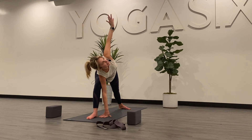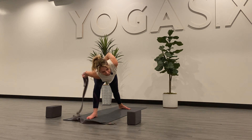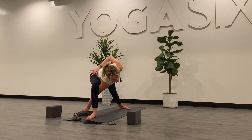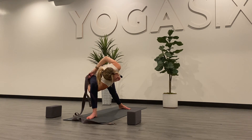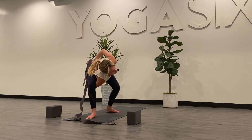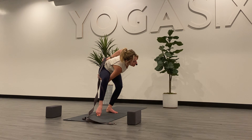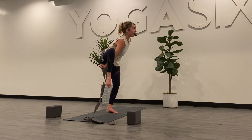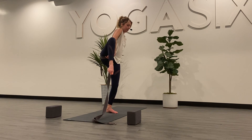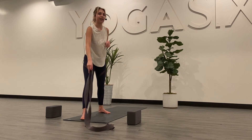Slowly begin to send your left hand behind your back. Grab your strap. Send your right arm underneath your right thigh. Grab the strap behind with your left hand and your right hand. Begin to toe heel your left foot to the center of the mat. And as you start to add some weight into your left foot, you're going to rise up and pull this right leg with you.